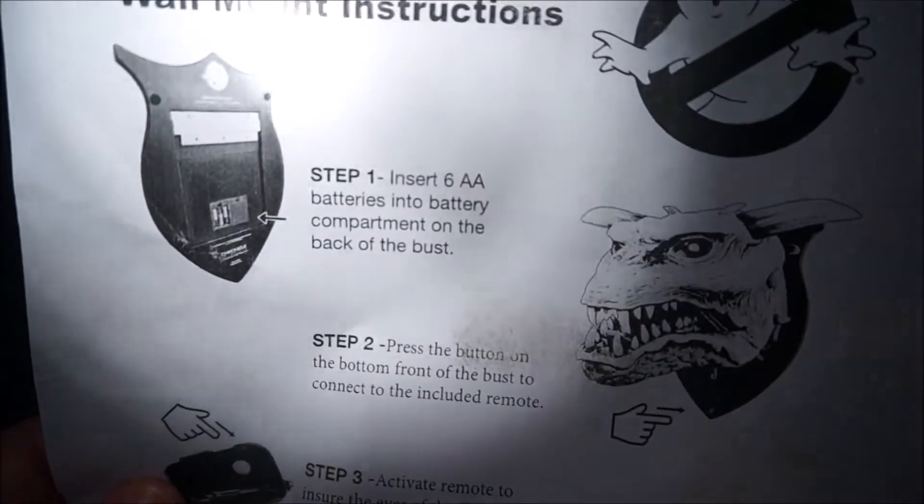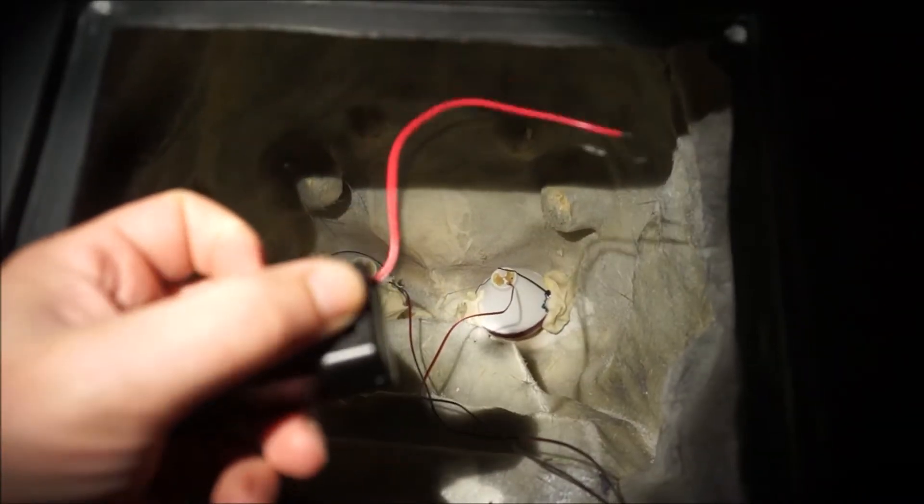That translates to nine volts, according to my math. So I had some of these little nine volt battery holders with a switch.